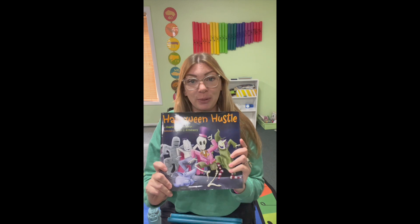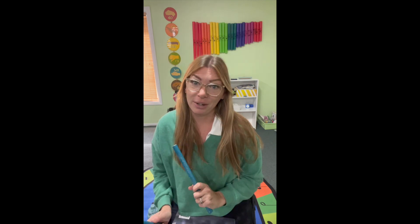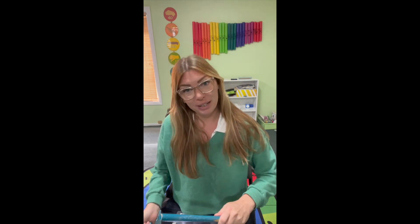I'm going to be expanding on a reel that I made last year around this time for this book called The Halloween Hustle. Here's the book. You'll hear in the background I'm going to be reading the words of the book, and I'm also going to be demonstrating a repeated rhythm that we're going to do for the whole book. One person is going to read the book and the rest of the class is going to keep this repeated rhythm pattern. So I'm going to teach you the rhythm pattern first.